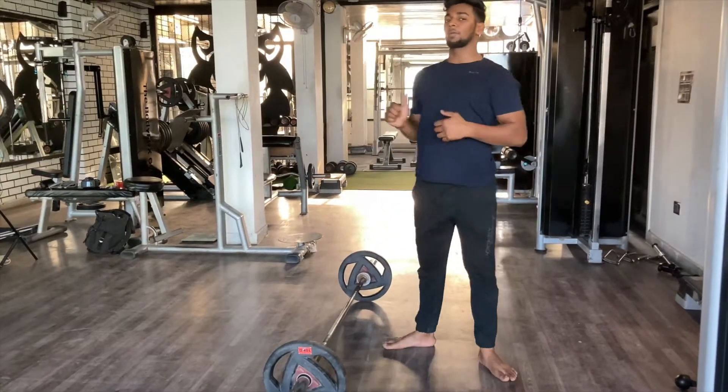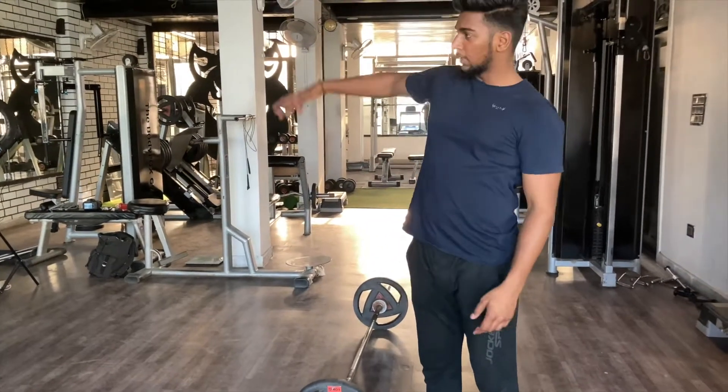After you've seen my Instagram post, I prefer deadlift heavy. But let me explain it.